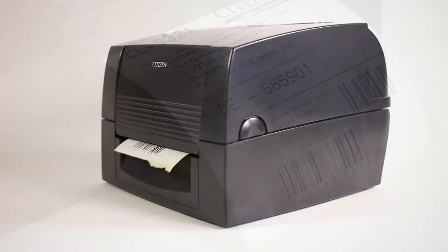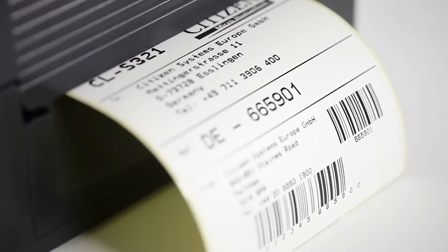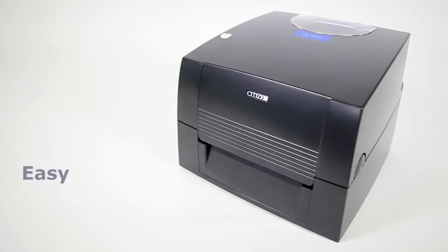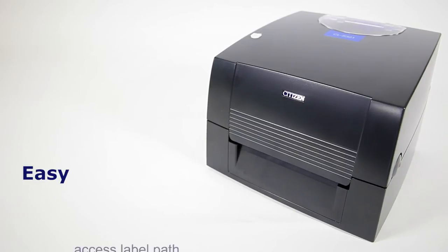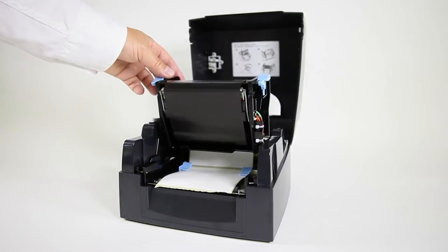The CL-S321 packs all the essential features of thermal transfer label printing into a compact, robust case, yet is remarkably easy to use. Easy access label path, easy single button operation, and easy to load ribbon, thanks to Citizen's high open housing, taking paper up to 4 inches wide.